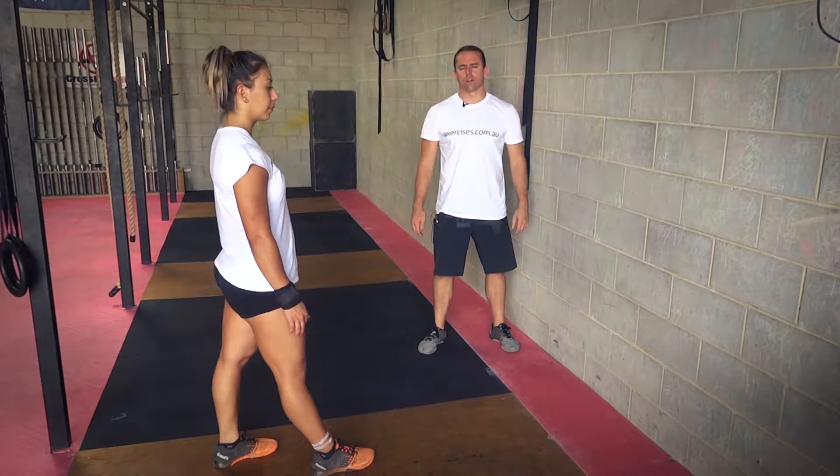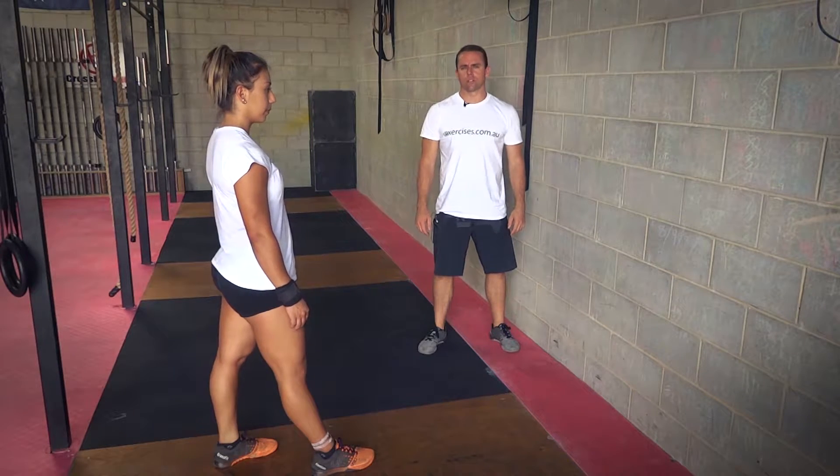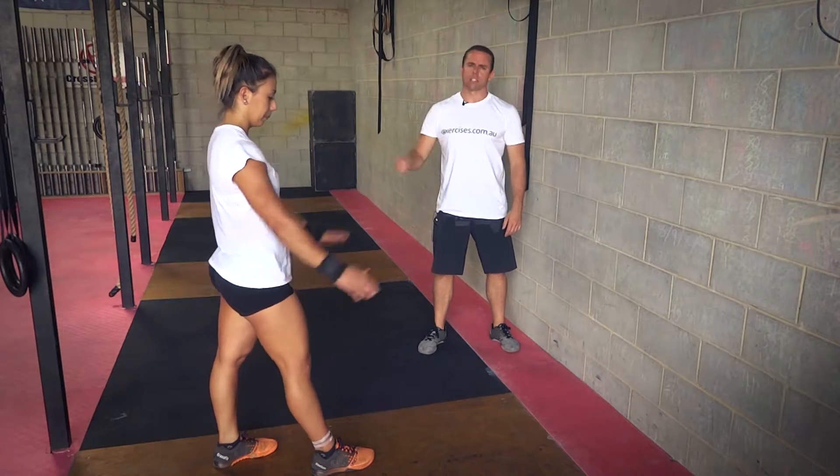G'day, it's Stephen Beller from exercises.com.au. Today we're going to show you how to do a handstand hold. Beller's going to demonstrate for us.